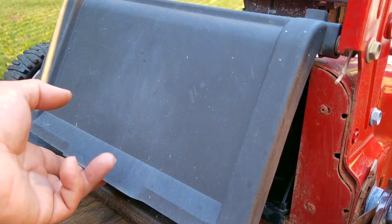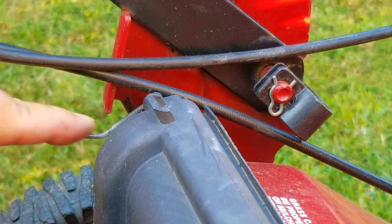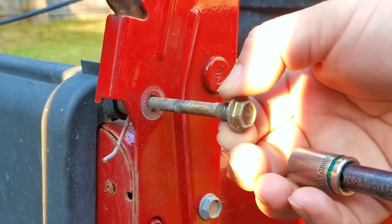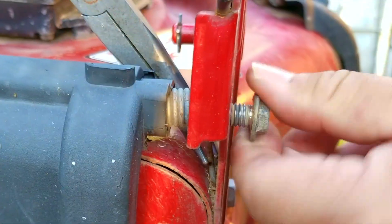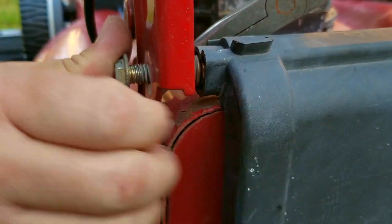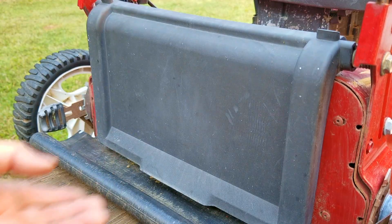There's one more thing I want to address before we try priming the carb, and that's the rear door. For some reason there's no tension on it to keep it against the deck. The mulching plug is there to keep grass clippings from flying out the back, but it's not supposed to be this loose. The springs that help keep it closed have let go from their anchors — I think the ends of the springs are supposed to be resting on top of the deck. I need to remove the bolts that pass through them, reset the ends of the springs, and then reinstall the bolts. I'm just going to use my pliers to move them into position. Once they're sitting back on the deck the rear door will now close with some tension against the back of the deck.